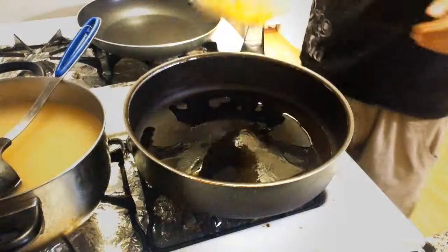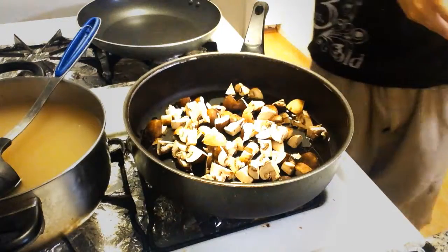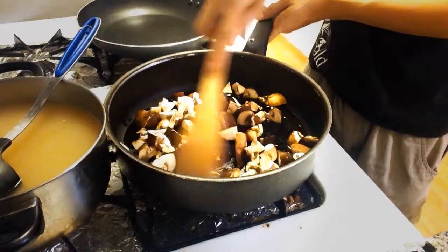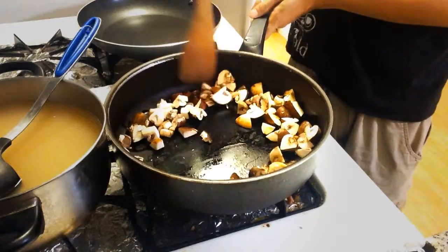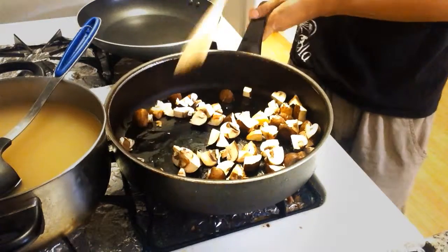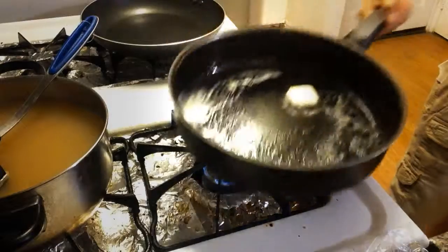Get your chicken stock simmering so that when you're ladling it into your rice it doesn't cool everything down and cause the starch to thicken up prematurely. While the chicken stock is getting to a simmer, go ahead and start cooking your mushrooms for just a couple of minutes — they're gonna go back into the risotto about halfway through the cooking process, but you want them pre-cooked a little bit so they're not raw by the time everything is done. Also chop up the shallots, and that's pretty much it for the prep.